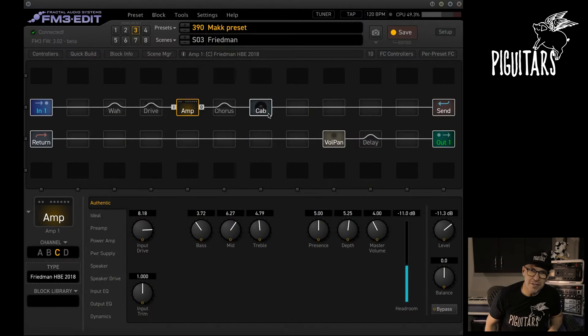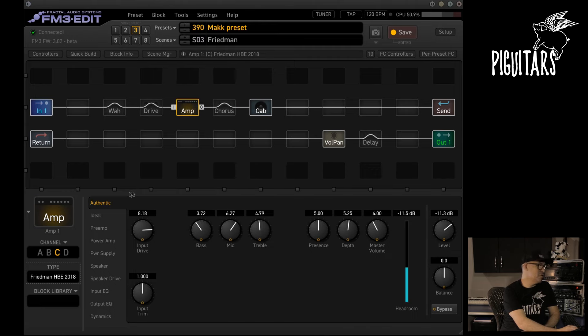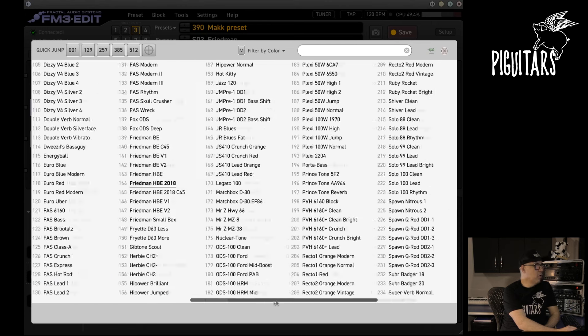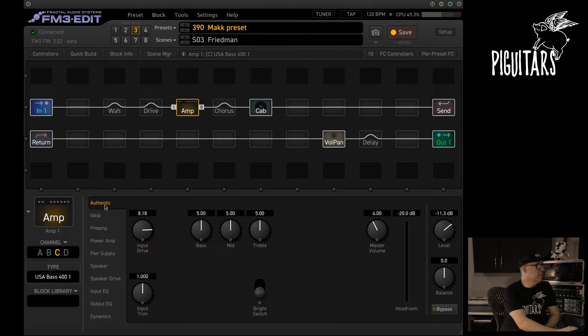It's difficult to say the quantity of resources and effects available in the FM3. I have noted some things — there are more than 280 guitar amplifiers. Here in the FM3 Edit, it shows exactly the FM3 screen for you to edit. Let's go to amplifiers — today we have 283 amplifiers.